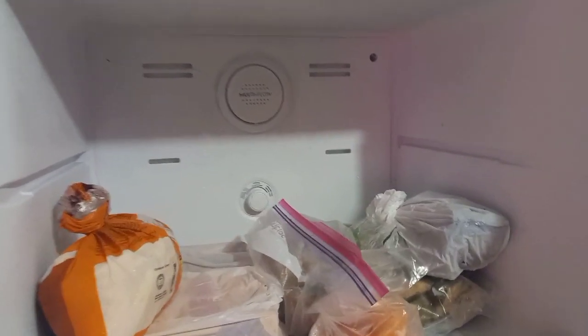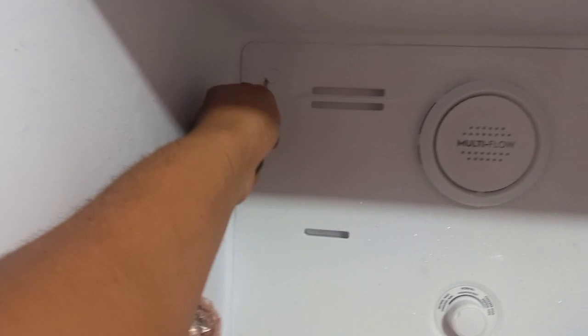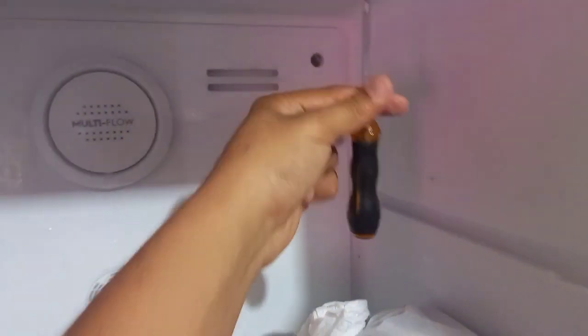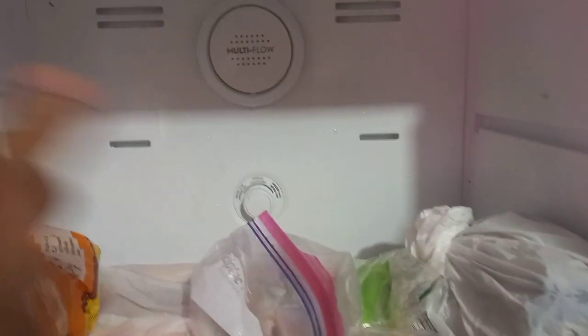Okay guys, so before we proceed: remove shelf and frozen items from the deep freeze, unplug your deep freeze, use a flat head to prise out the clip, and then remove the screws with a Phillips screwdriver. Do not use the same flat head. Your freezer or fridge will vary on whether there are two, one, or four corners.